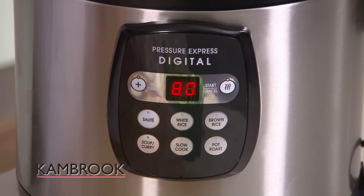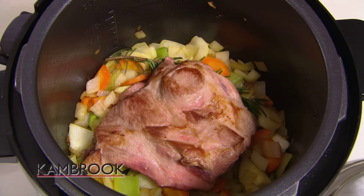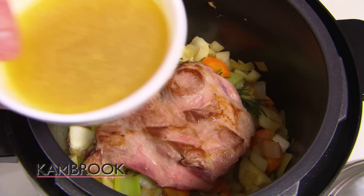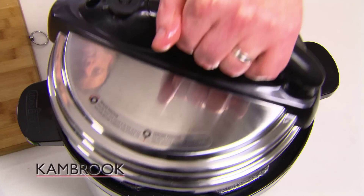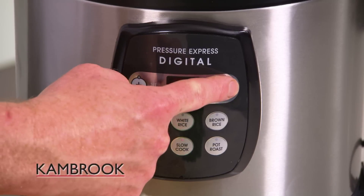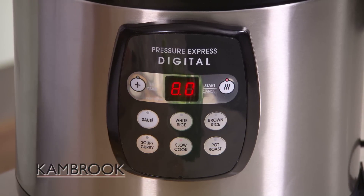Once your veggies are done, hit the cancel button to cease the sauté function. Add your meat back, as well as your cider and your chicken stock. Lock the lid into place, push the slow cook button, then the start, and away we go.